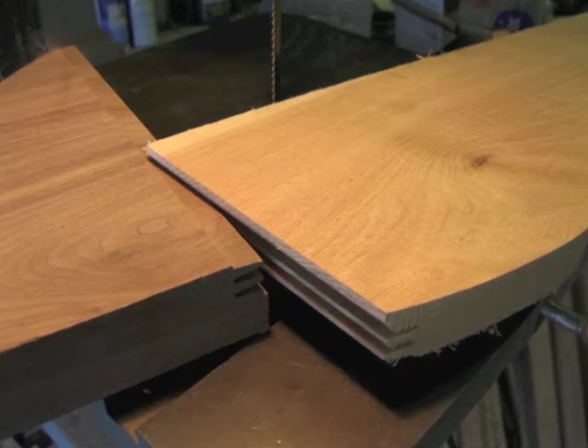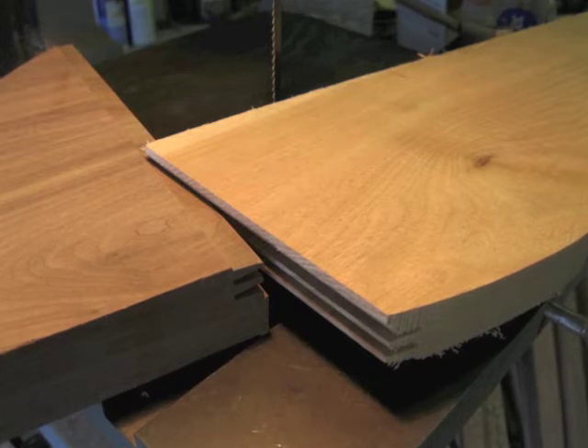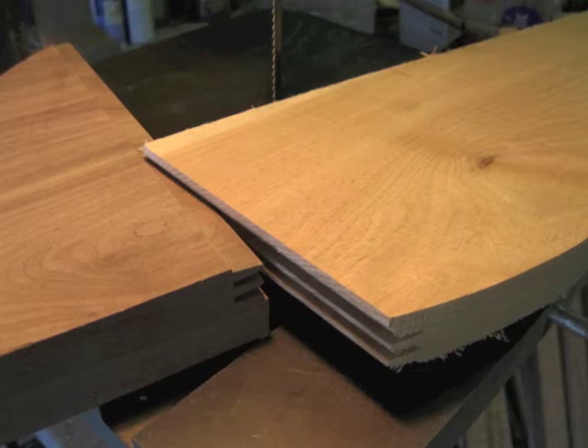I had a couple scraps of walnut and butternut, and I thought they might make a good spoon using the walnut, the thicker wood for the bowl, and the butternut for the handle.